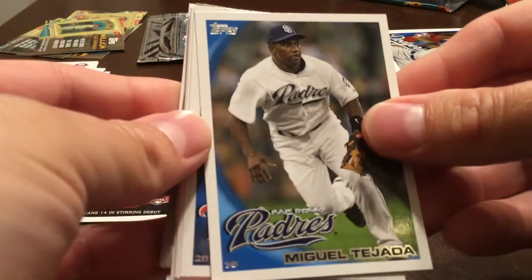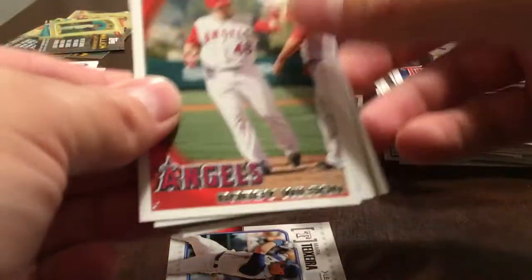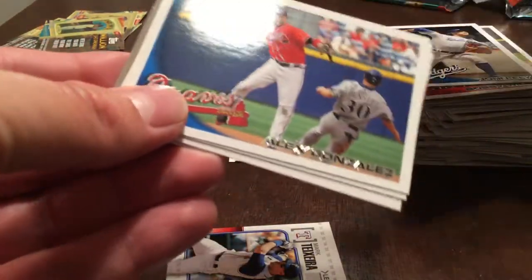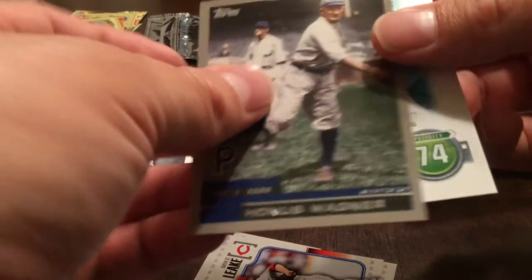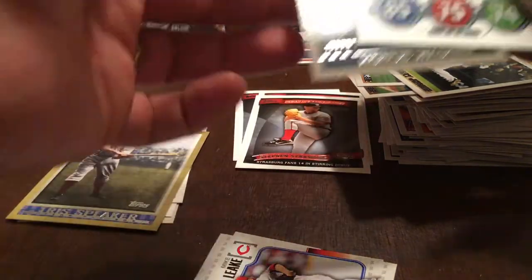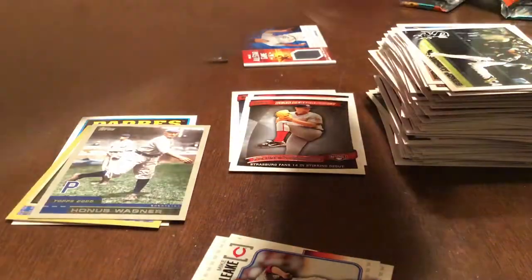Miguel Tejada, Orlando Hudson, Bobby Wilson, John Ely rookie card, Luke Hughes, Alex Gonzalez, Andruw Jones. Legendary Lineage — Tom Seaver and Mike Leake. Honus Wagner Vintage Legends. And Mike Stanton — but it's the Topps Attack card, so not the rookie card we want, but it is a Mike Stanton.